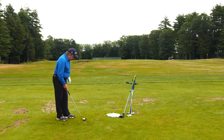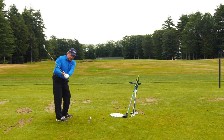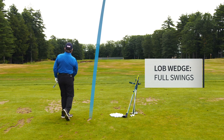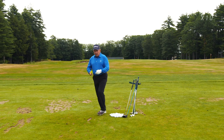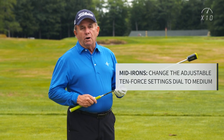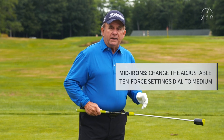Then eventually I'll go with my lob wedge and start to make fuller swings. Now my lob wedge is not anywhere near as forceful as my driver is going to be. So as I go to my 7 iron or 5 iron, I'm going to take the X10, change the setting on the dial — probably go to 4 or maybe 5. And that's it for warm up. I don't want to force myself into swinging too hard; I just want to get a feeling of the flow of the golf swing.